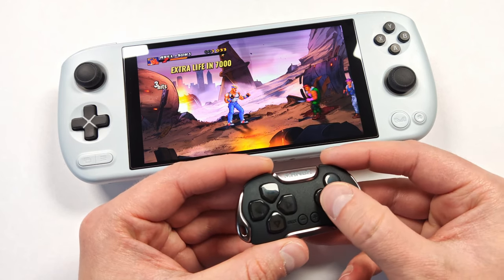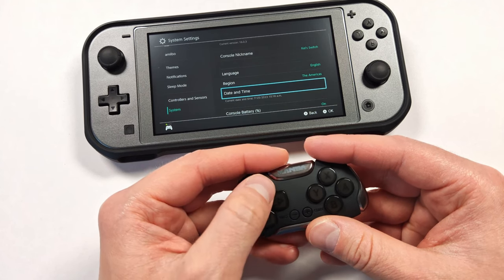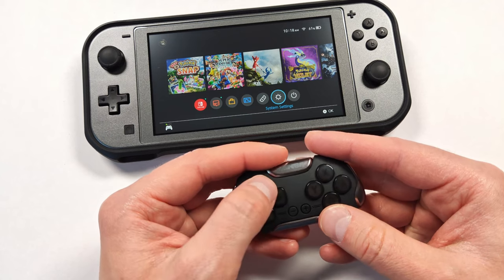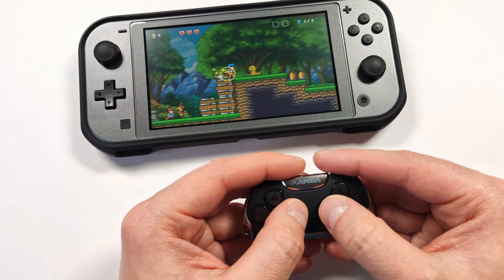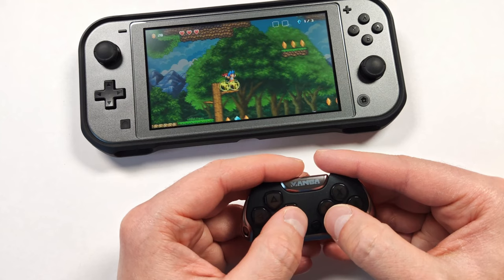Testing it on Switch here as well — Switch works pretty good. There's almost no input latency, so I can see this being a decent little controller for Switch games. I'll test it on a mini game. Yeah, it's pretty impressive — I actually kind of like it. It's way better than I thought it was going to be, especially for how much it costs.